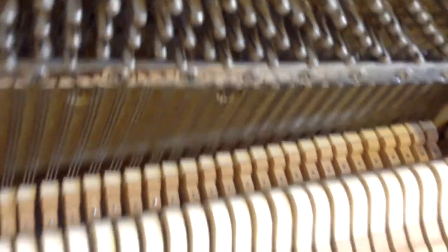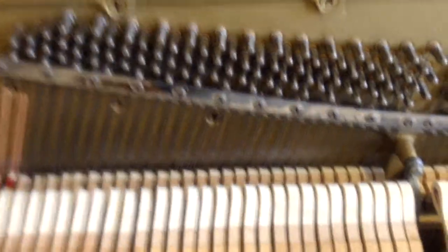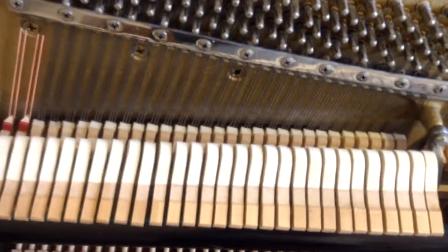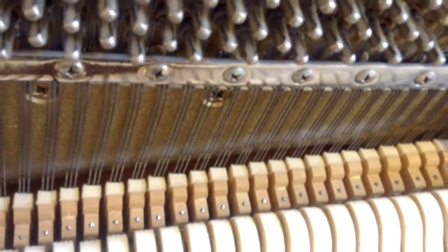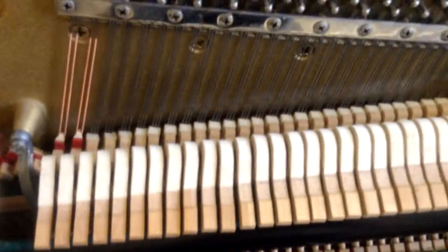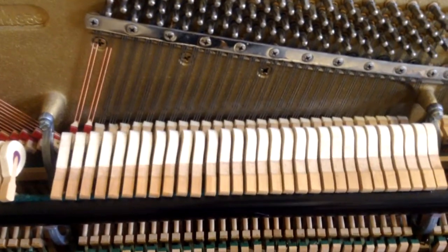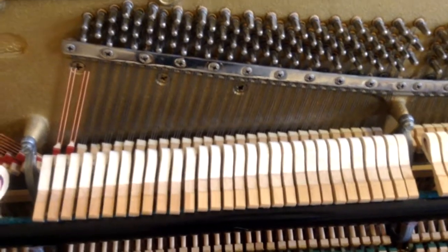In some cases I would suggest having regulation done on a piano like this, and again it's not really consistent — some are a little bit closer — but overall they're all letting off much further from the string than they should for the right amount of efficiency. This varies seasonally too, so you want to take into consideration what time of year it is. In the summertime, regulation adjustments are going to be different than in the middle of winter when it's cold and dry. I'll also look at the checking distance, which looks pretty good on this piano, but if I did some regulation adjustments I'd go through and adjust the back checking distance as well.